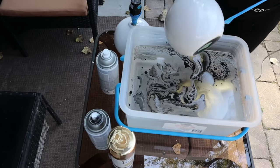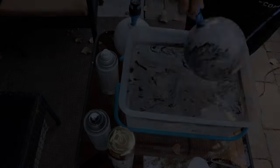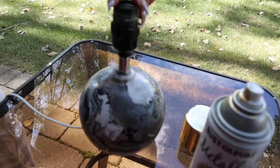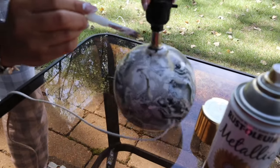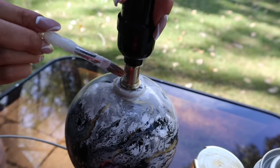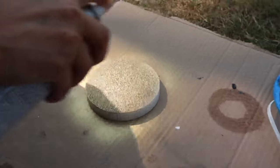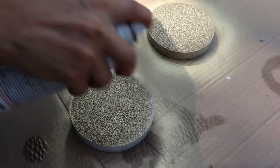In just a couple of seconds, it went from a plain lamp to a marble lamp. To add some character, we got these little foam pieces from Dollar Store and spray painted them in gold.